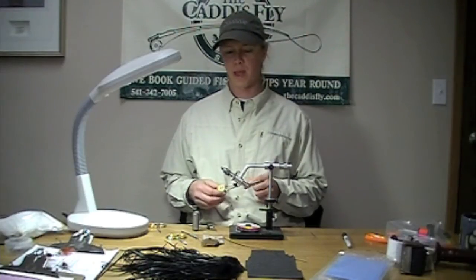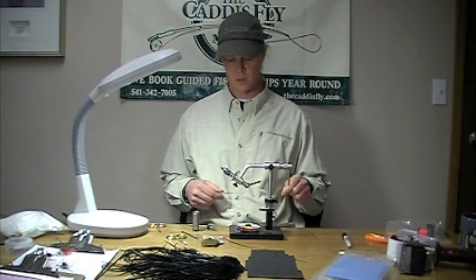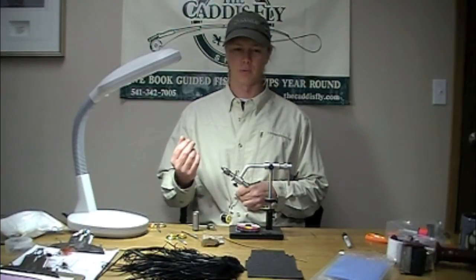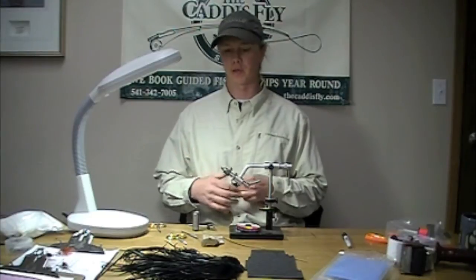We're going to be tying a staple winter pattern, a small dark stone. For illustration purposes we're tying this on a size 10, but in reality we'd be tying it more like a 14 or a 16.